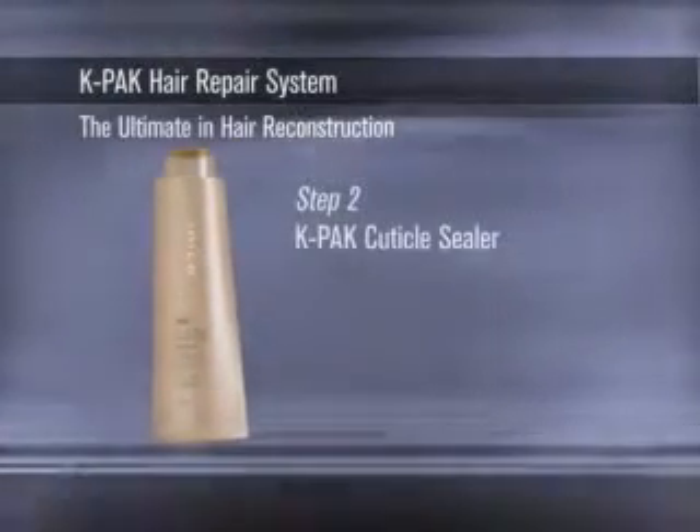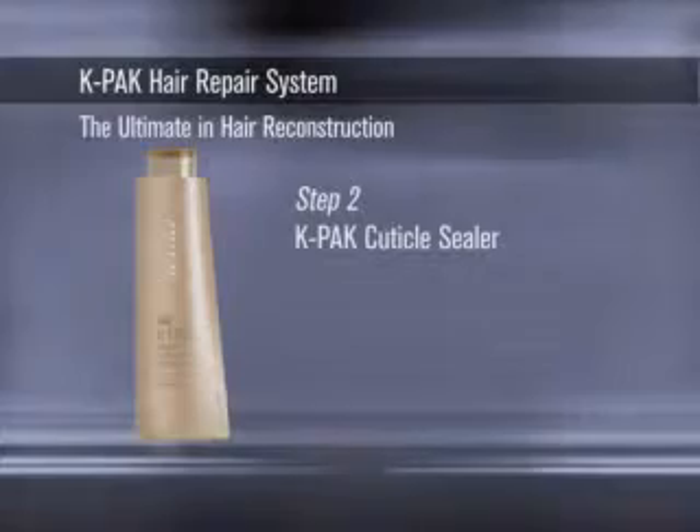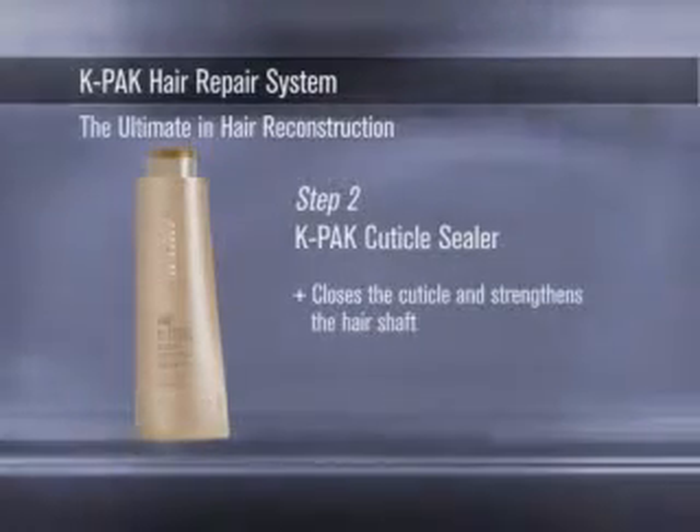Step 2. K-PAK Professional Cuticle Sealer acidifies the hair, closing the cuticle and strengthening the hair shaft.